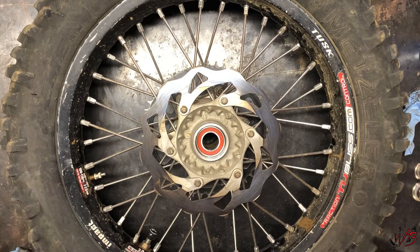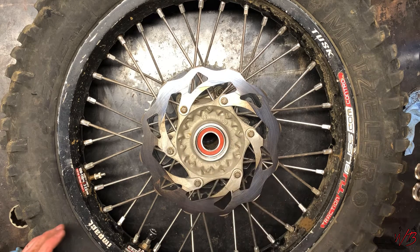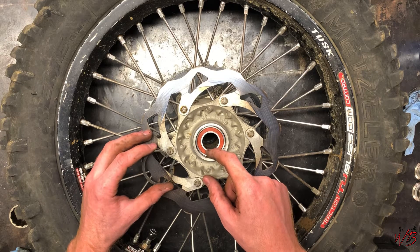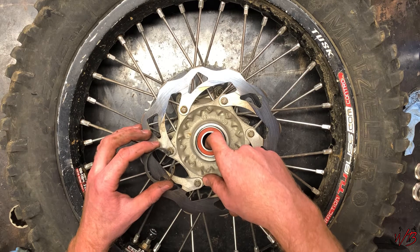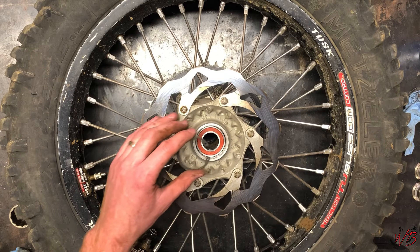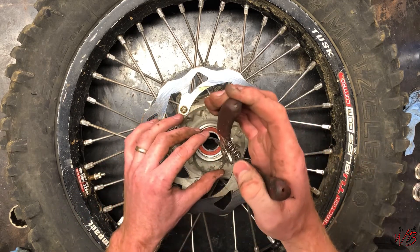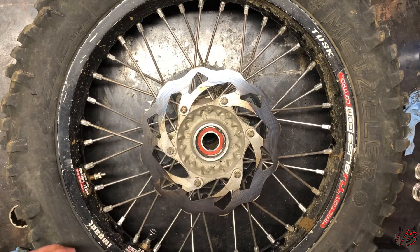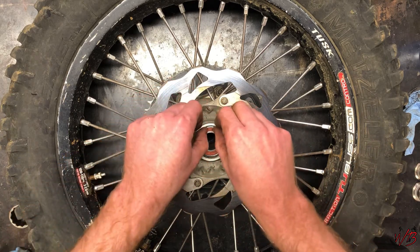That's seated down nicely, past where the snap ring snaps in. You want to do the side with the snap ring first, because when you turn it over and put the spacer in between the two bearings and then pound the other bearing in, you want to make sure this bearing doesn't get pushed back out. So I'm going to go ahead and put this snap ring in here. There we go — snap ring's in, all nice and secure.